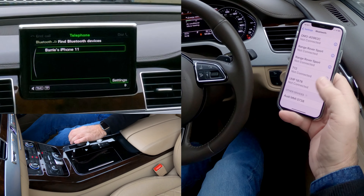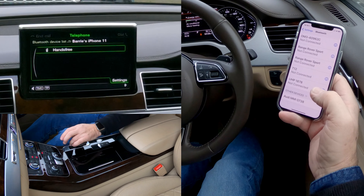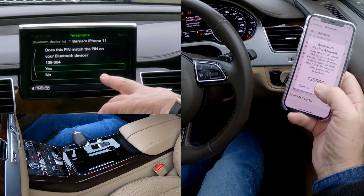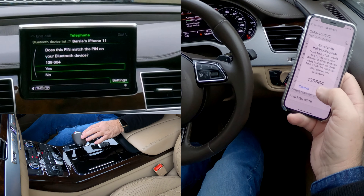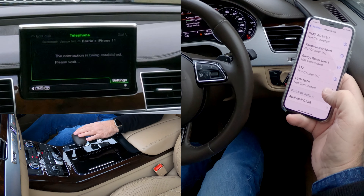Barry's iPhone 11 — we'll click on that. Hands-free, click again, connection being established. It's saying 139664 — is that number correct? Yes it is, so we'll click Pair on that and Yes on that.